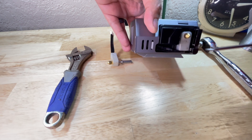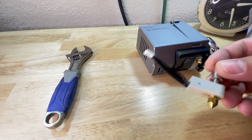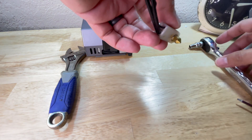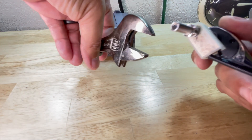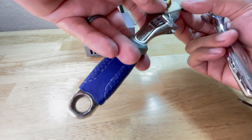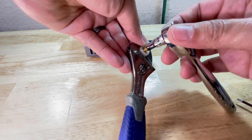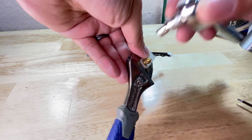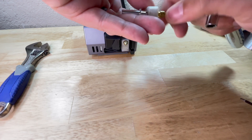Disconnect the cable from inside. It should look something like this. Now, using the 6 millimeter socket and the wrench, you're going to hold it by the heating block. Be careful not to use too much force, and also don't break the silicone sock that's protecting the heating block. Mine was already loose so I just loosened it with my fingers, but this is basically what you'll end up with.